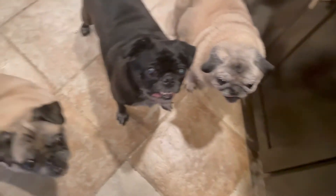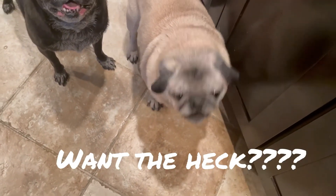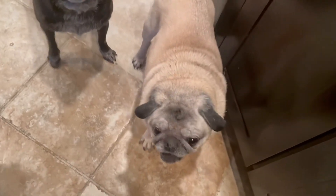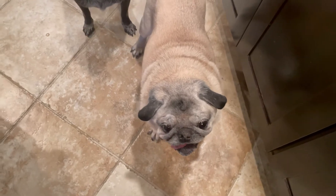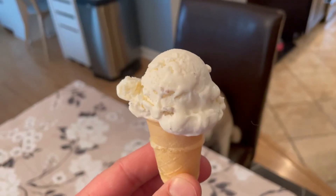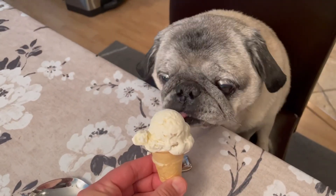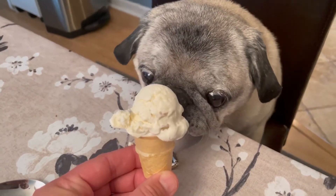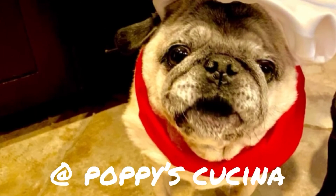Sorry guys, this has chocolate so the dog can't have any. But I made Lulu special ice cream without the chocolate — I promise I made ice cream for everybody! Here's Lulu's ice cream. Is that good? I did good! If you like this video, be sure to subscribe to our YouTube channel at Poppy's Kuchina. Thanks!